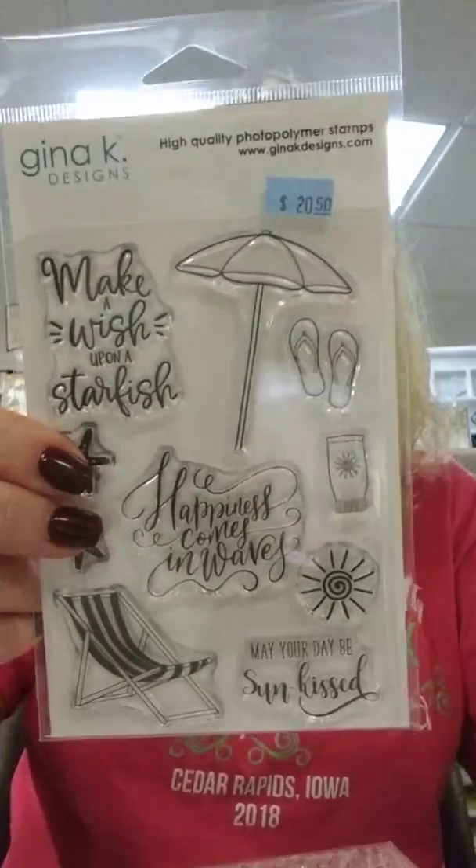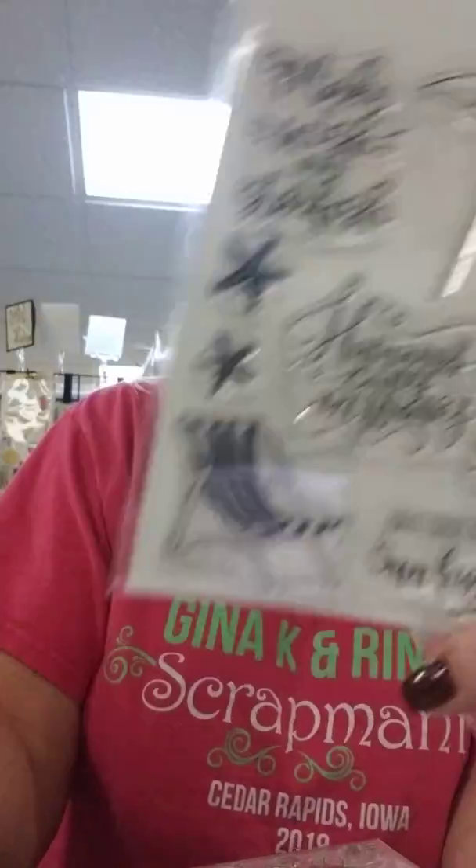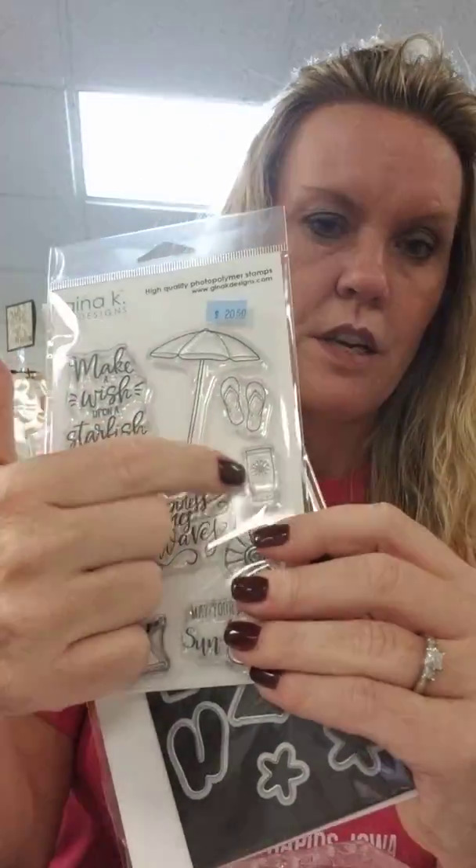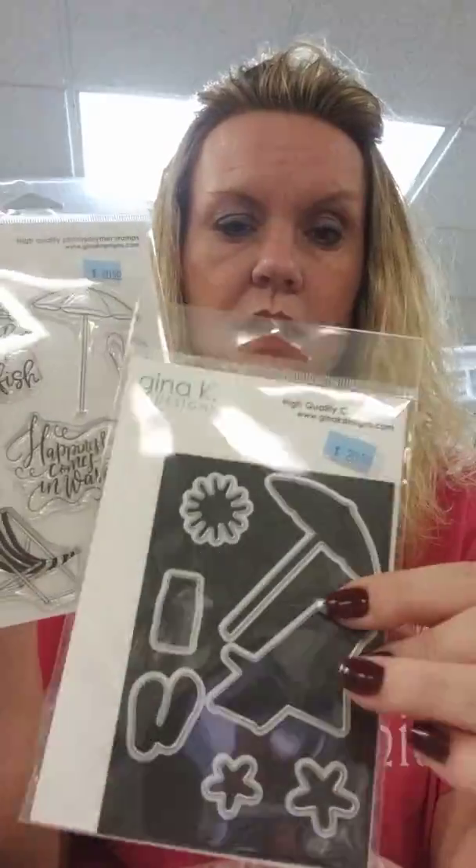We stocked up on runners because I know you guys like these - the two backs - so Gina K refills, got those under control. Then we got some new stamps. This one is called Sunkissed and there's a die that matches it. The sentiments are: make a wish upon a starfish - that's super cute - happiness comes in waves, and may your day be sunkissed. I got a little too much sun last weekend so use your sunscreen! Anyway, this is called Sunkissed and there is the coordinating die.